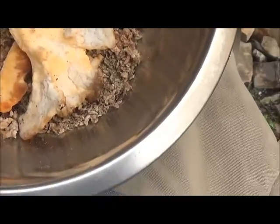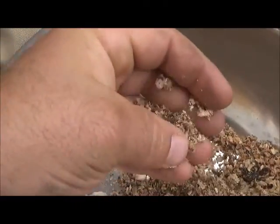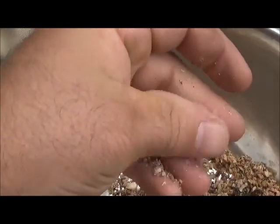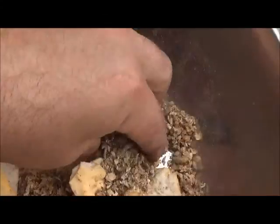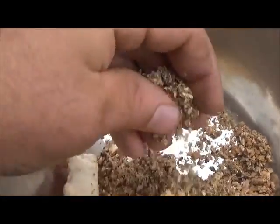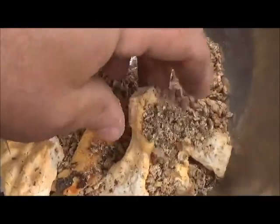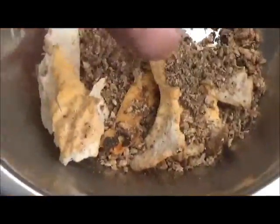I'm going to scrape off this polypore material where the spores are, grind it up. These are shavings — I drilled some holes in an oak log and these are the drill bit shavings. I'm going to scrape up these pores, mix it with these drill bit shavings and some water, and plug the holes with this combination material.